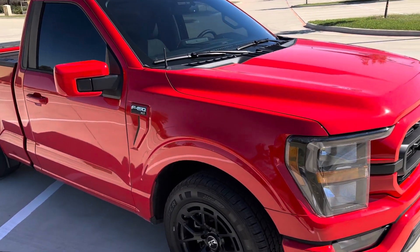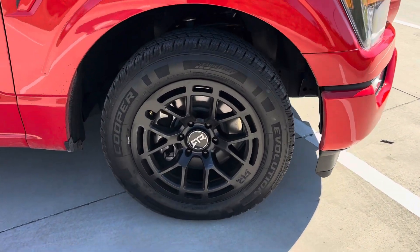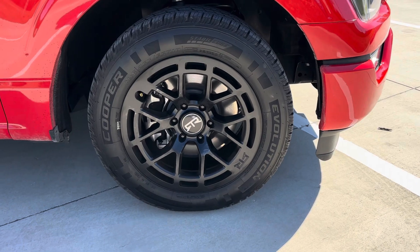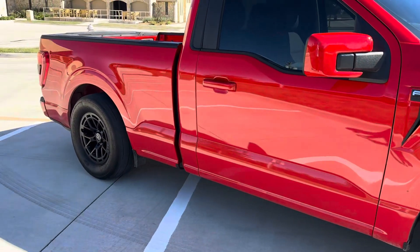Did the mirror caps, fender emblems, went ahead and went with RTR wheels — 18s up front, and then we are running a drag pack with a 17 in the rear.